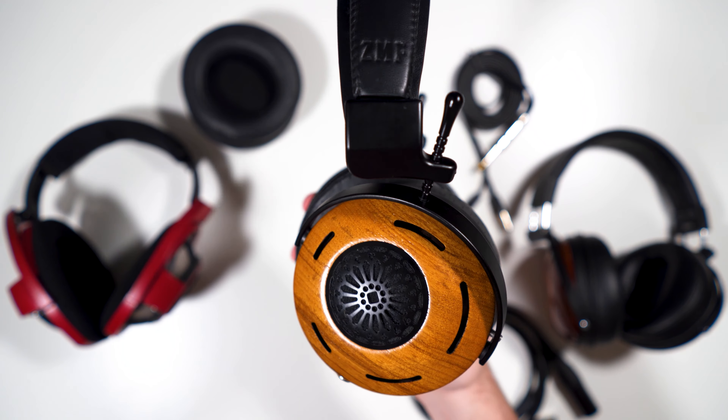As with all ZMF headphones, there are many pad options you can add on afterwards for different sound. On the bottom you will find two mini 4-pin XLRs, just like an Audeze headphone. That is the build on the ZMF Auteur.